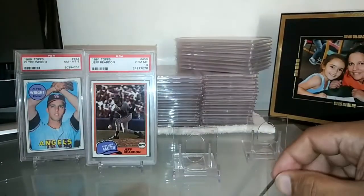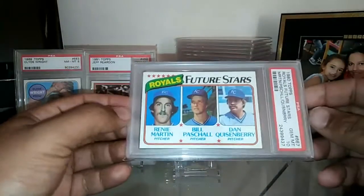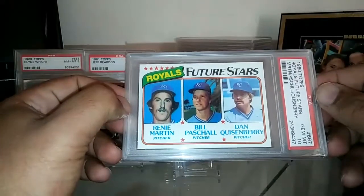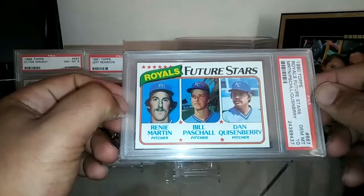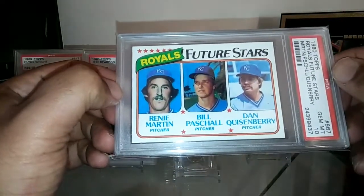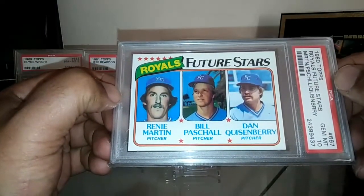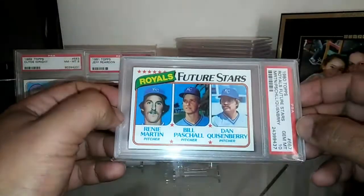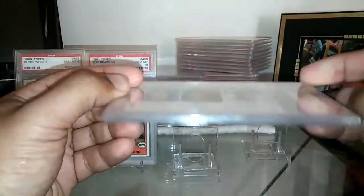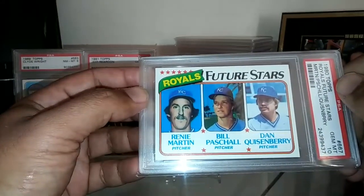Next I'm going to talk about this guy right here — from right here in California, from Santa Monica — Dan Quisenberry. Another dominant closer, 'The Quiz' had an 11-year career with 244 saves, was a three-time All-Star, World Series champion, a five-time Rolaids Relief Man award winner, and I believe a five-time AL saves leader as well.